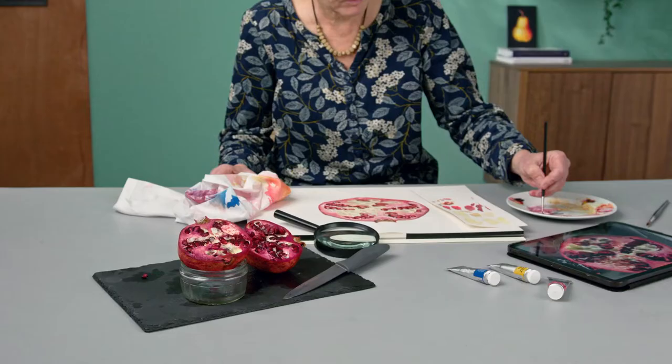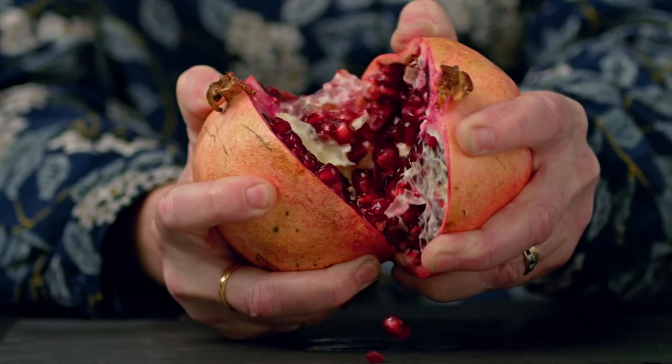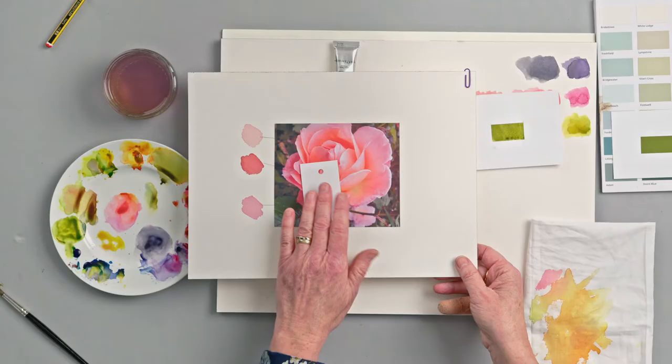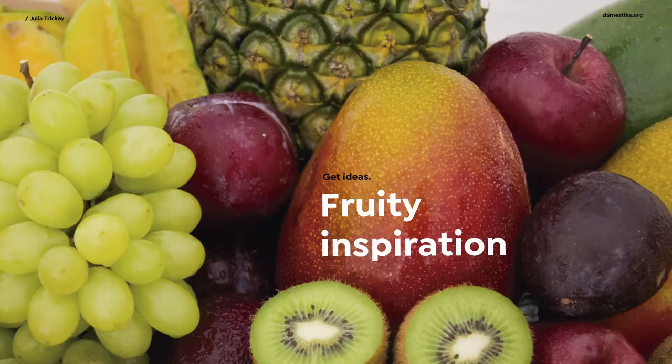In this Domestika course, you will explore a contemporary botanical art style of watercolour painting. For the final project, you will produce an accurate fruit portrait, using either a reference photo or working from life. First, I will teach you a range of watercolour techniques, how to mix and match any colour and how to experiment with different textures.